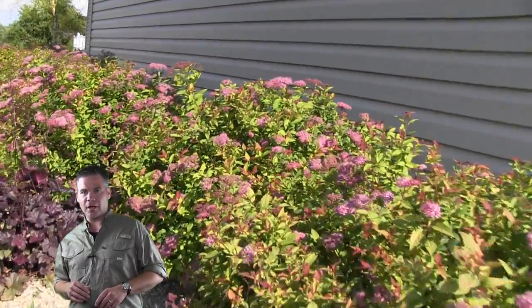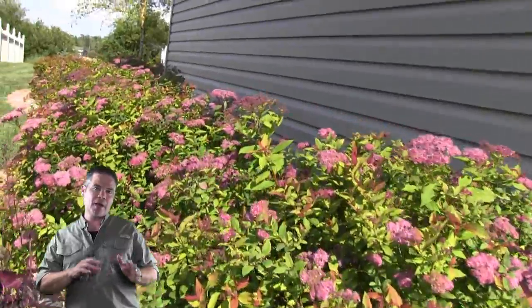Hey everybody, Alan Hain here, the Lawn Care Nut, with another landscape tip: aphids on spirea.